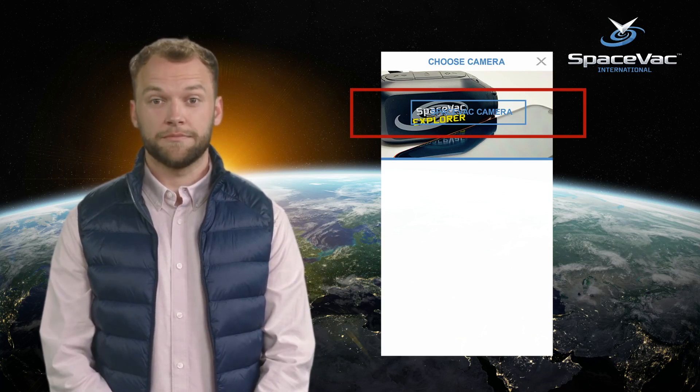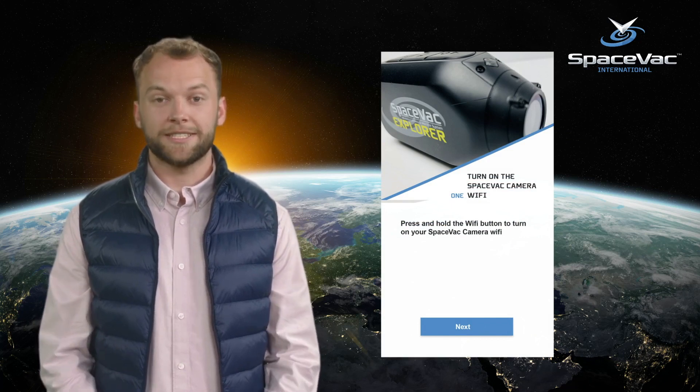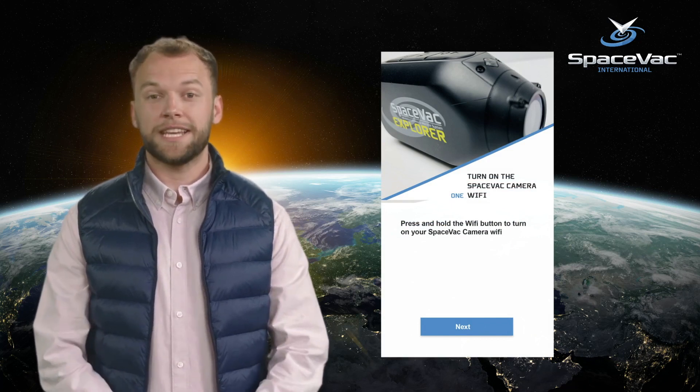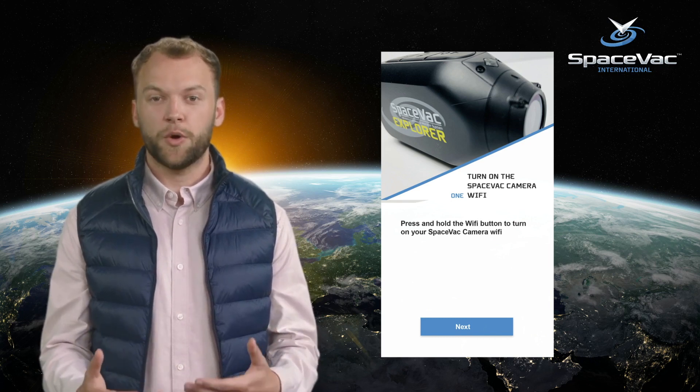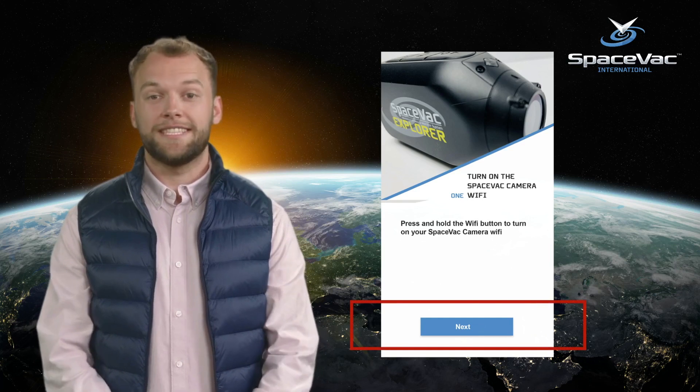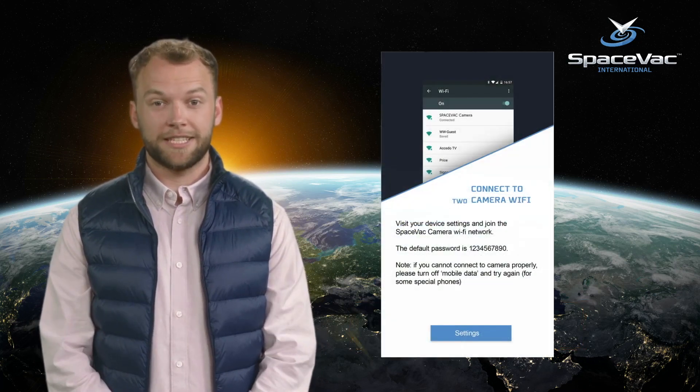You will now be prompted to ensure the camera's Wi-Fi is active. Check the green LED light above the screen — if the LED is not lit, press the Wi-Fi button on the camera to activate it. When this is active, click the Next button.